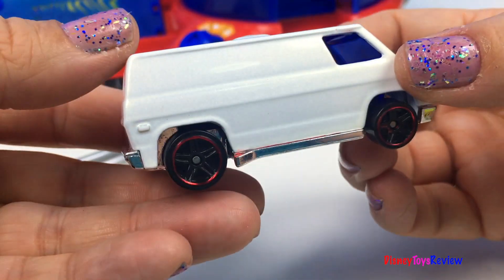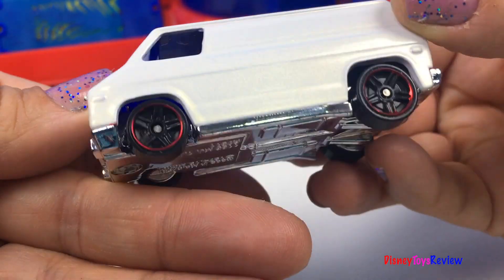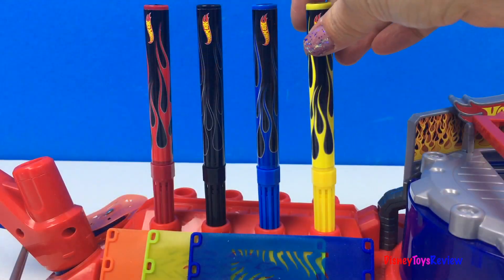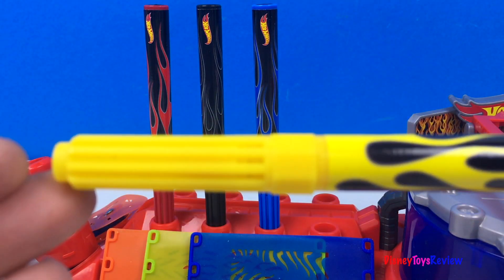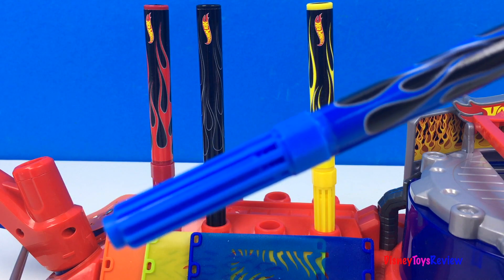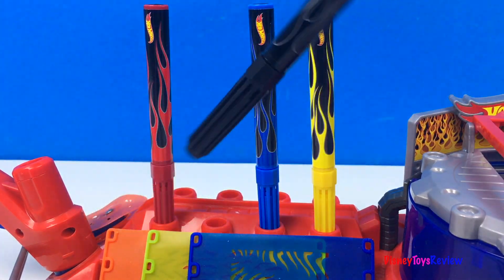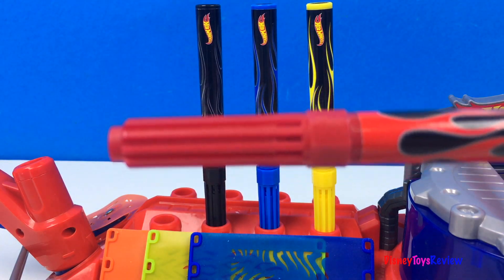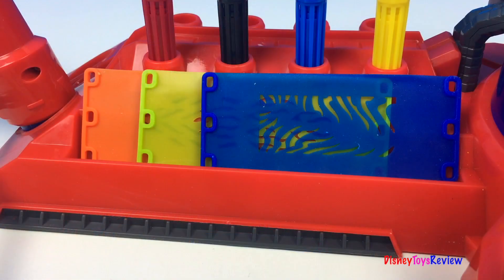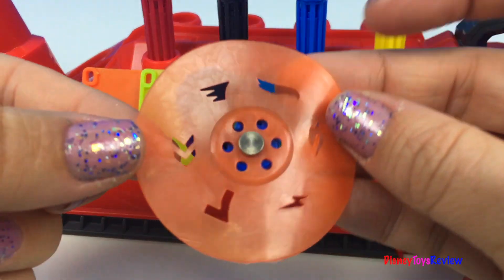This set comes with a van ready to decorate. You can wash and reuse this van. We have four different colors: yellow, blue, black, or red. We have three different patterns for airbrushing and we have a stencil.